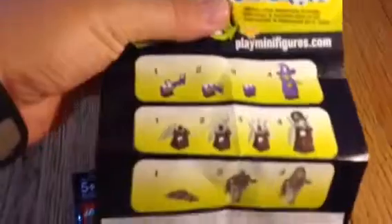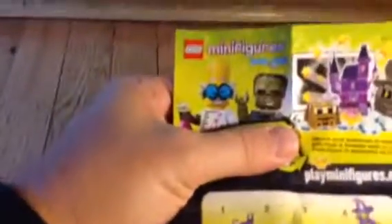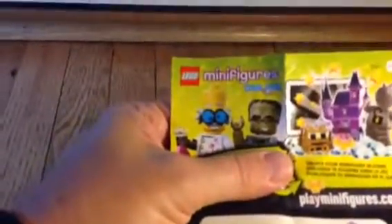There are also instructions on how to build the minifigures, but interestingly, we got the instructions for three sets that we don't have, but not the set we do have. There's also a code to unlock your minifigure in the game, which we hope works since the instructions we got are not for the gargoyle, but for the witches and the ghosts.